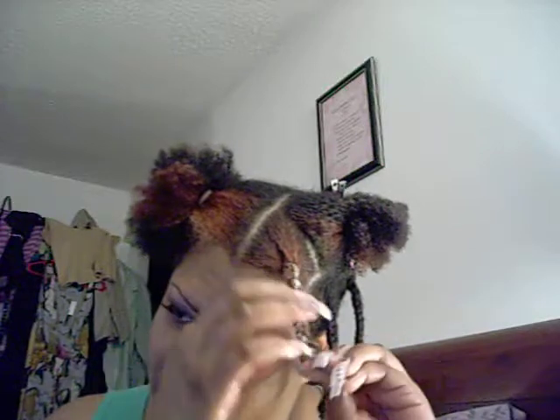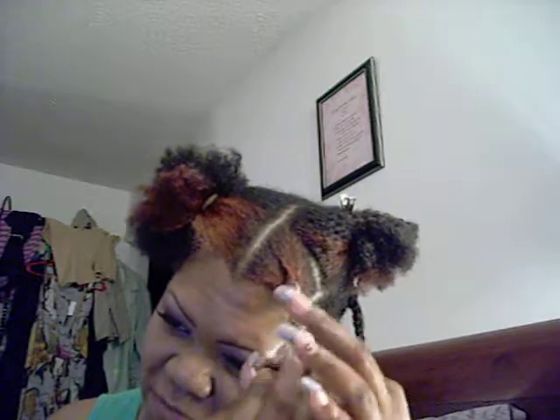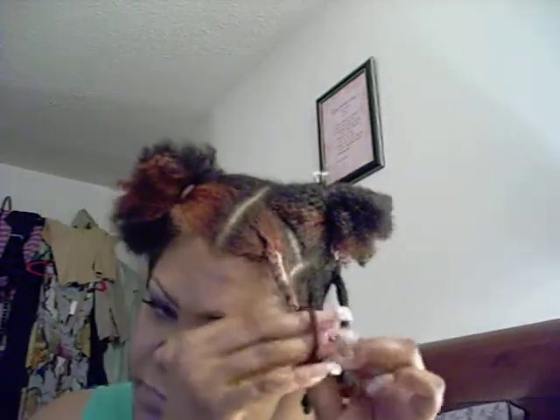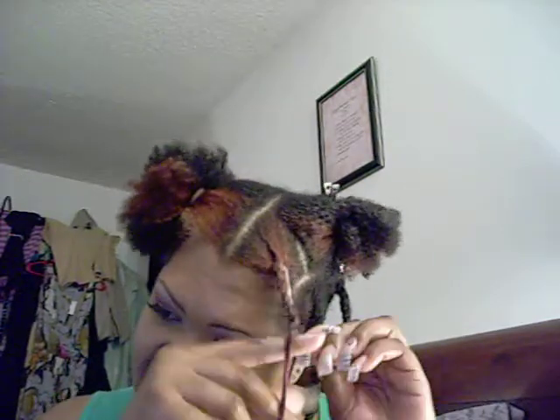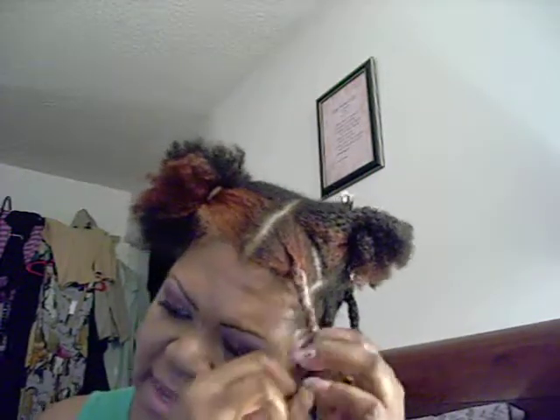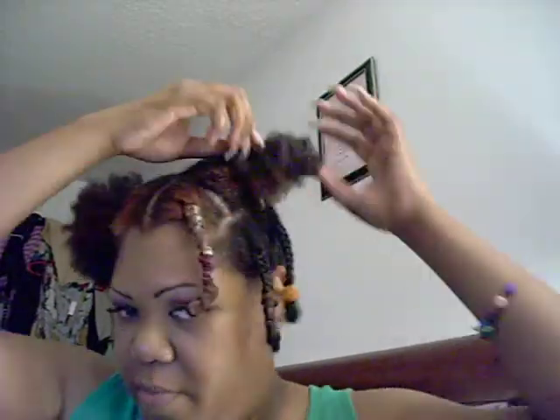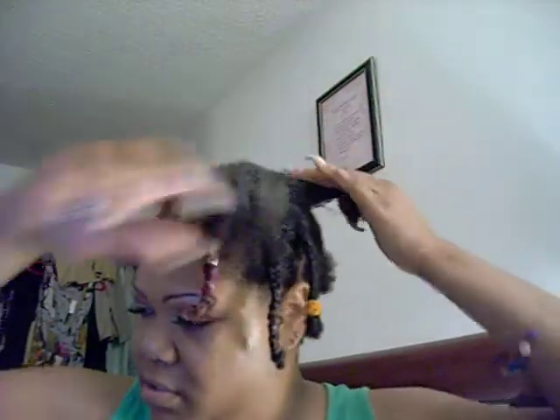Today my hair shrunk a little bit because it was raining outside when I left work, so my hair got a little wet. You know what happens when we get rain water or any kind of water on our hair — we get shrinkage. As you can see, I'm just going to twirl it around my finger to give me a little curl, and I'll do the same for the next section.